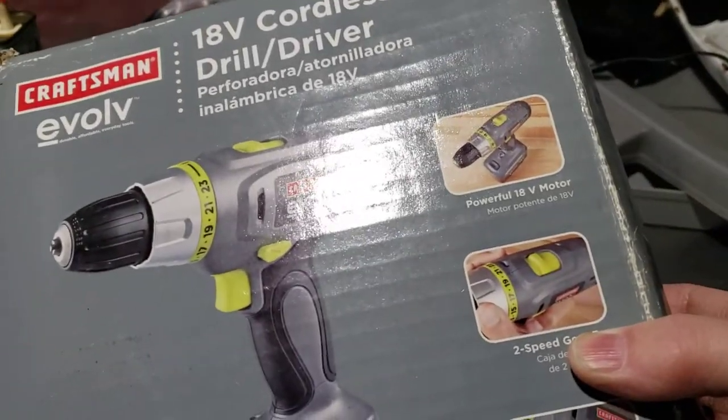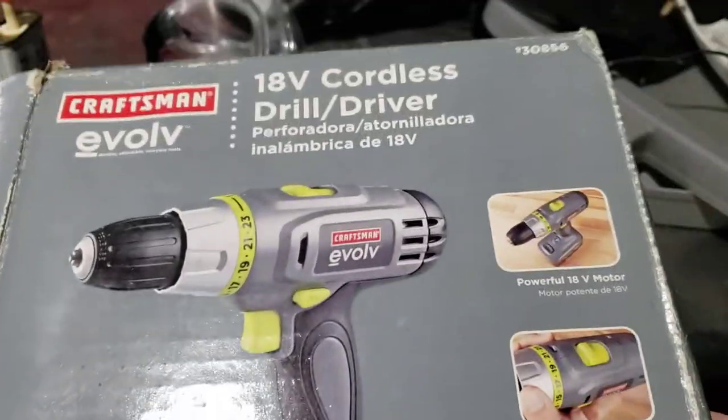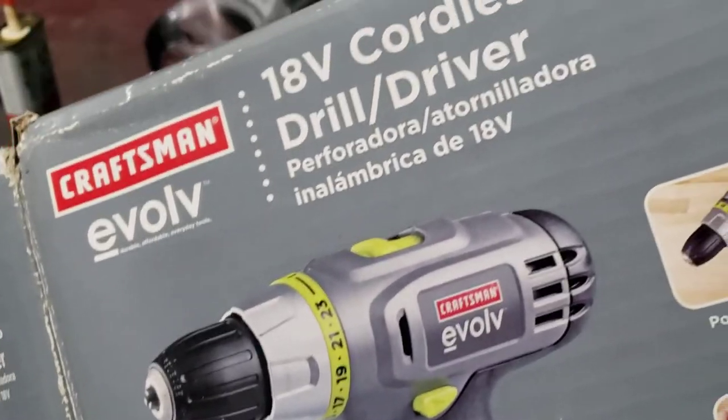Hello there, my friends. So I just pulled this box off the shelf. This is an old, old drill made by Craftsman.